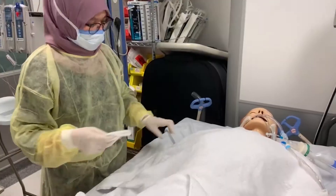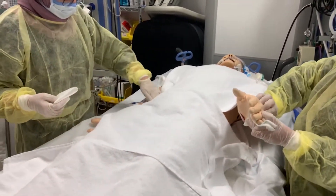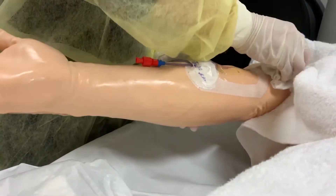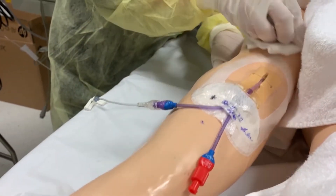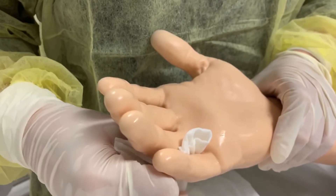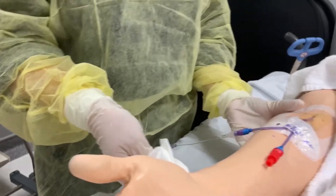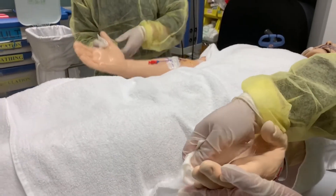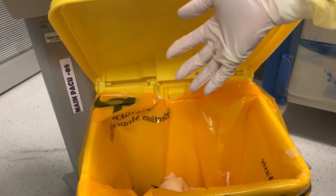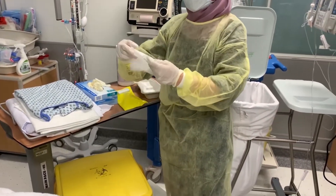Remove a clean cloth from the package and cleanse the exposed arm and hand. With firm, long strokes, cleanse the arm from the wrist to the upper arm, leaving the axilla untouched. Cleanse the hand, paying particular attention to inter-digital spaces. Use caution around IV sites, dressings, and non-intact skin. If needed, you may change the dressing after the procedure. Using a clean cloth, cleanse the other arm and hand in the same manner.